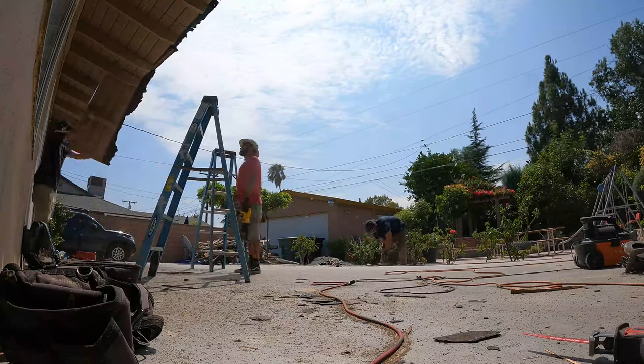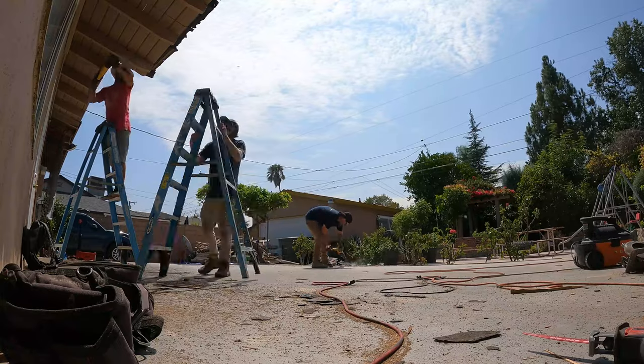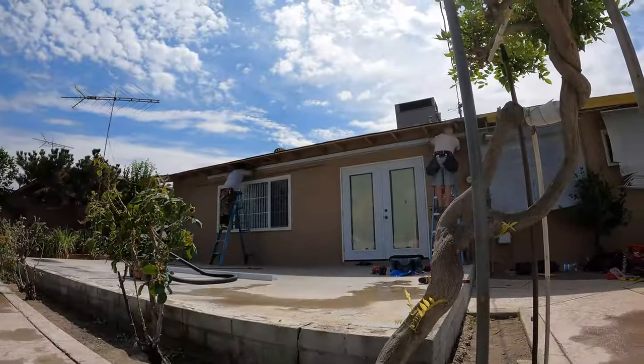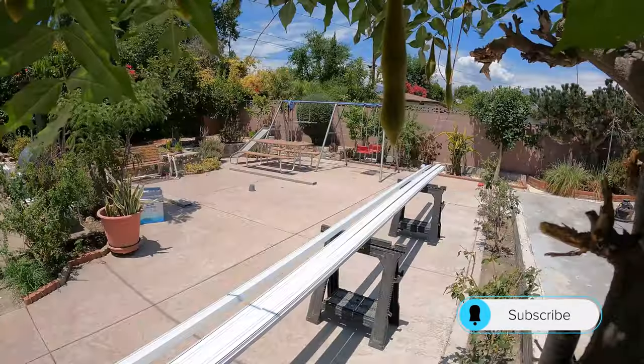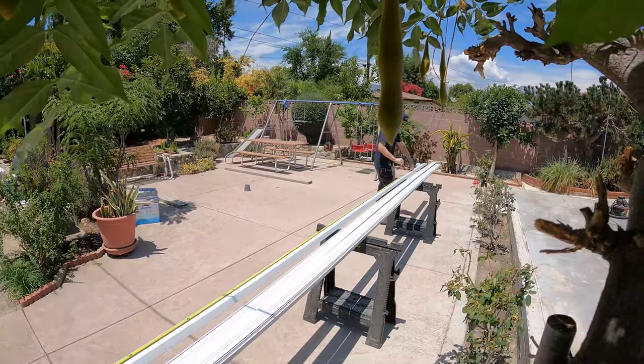Here we're cutting back the rafters about two feet just to give the room a little extra height. Those rafters were coming down a little bit low and were already rotted out at the edges, so it was better just to replace them. Here we're putting up the hanging channel — for visual inspection, we're also putting up all the bottom track, so you see me prepping the bottom track here.